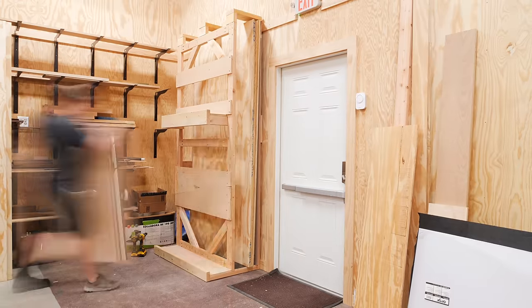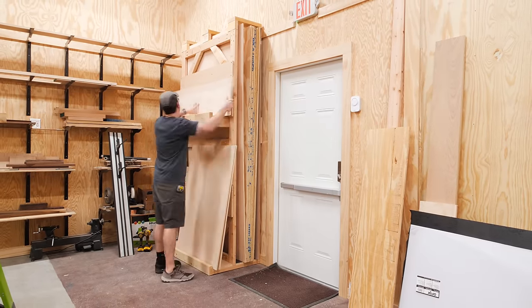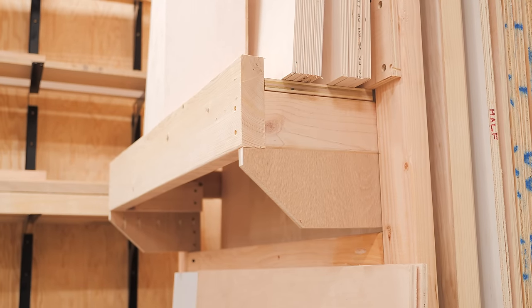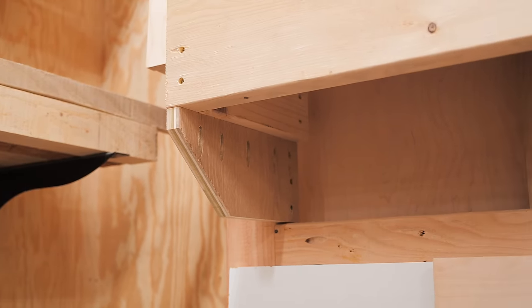I got the plywood rack loaded up and figured it was complete, but unfortunately I noticed the upper shelf sagging quite a bit after it was loaded down for a few days. Luckily I could just add a piece of plywood at each end as bracing, and this seems to be working great.